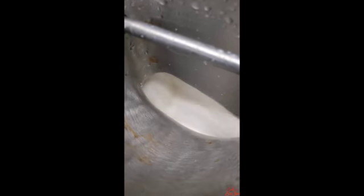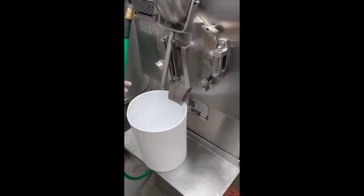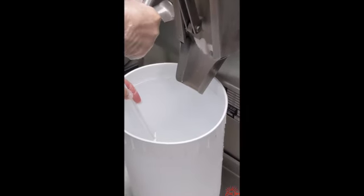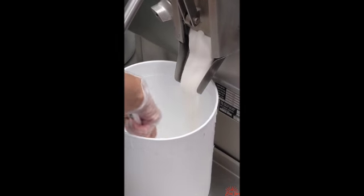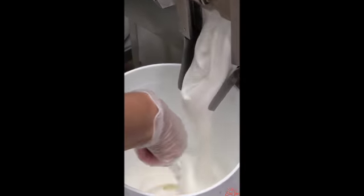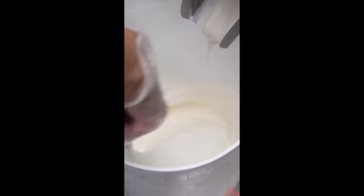Hi, today we are making cookies and cream ice cream. Here is the ice cream inside the machine. It's been in there for about seven minutes and now we are going to pull it out of the machine. As you can see, it's got a pretty thick consistency, like a really thick milkshake.